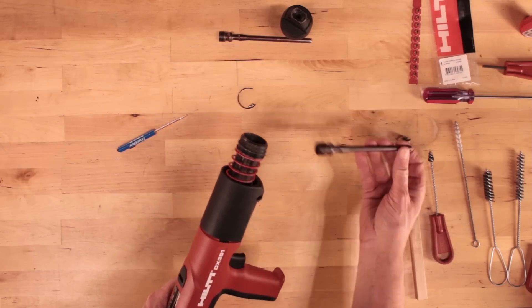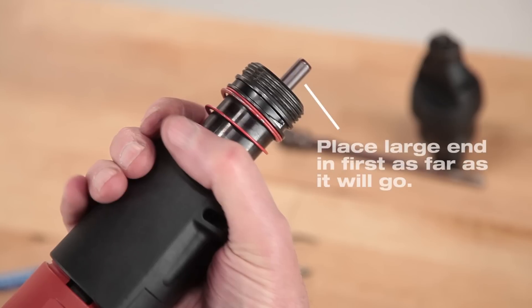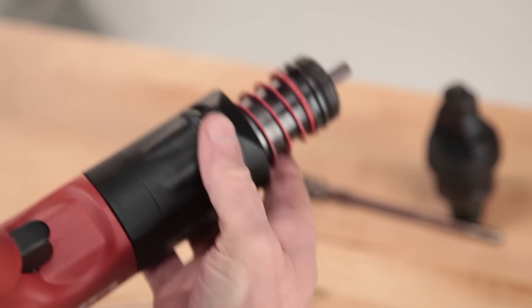To reassemble the tool, push the piston into the piston guide sleeve as far as it will go, inserting the big end first. Then tighten the black housing collar the rest of the way.